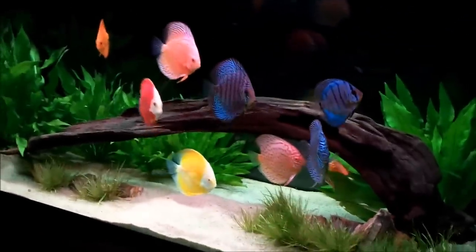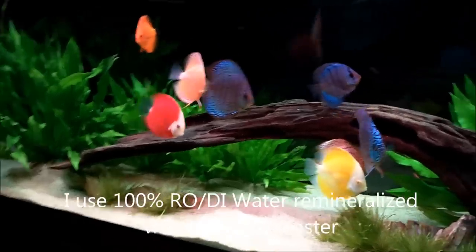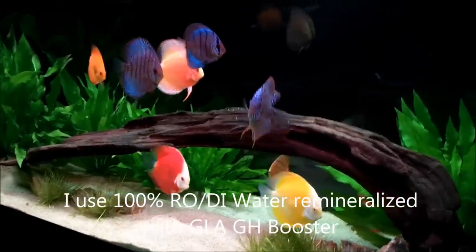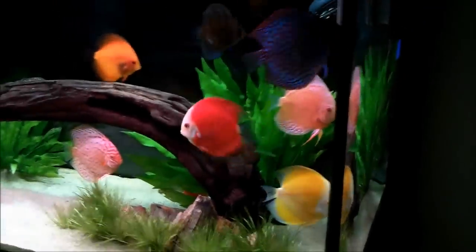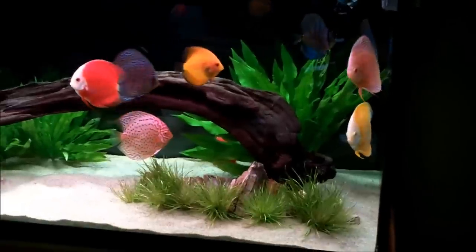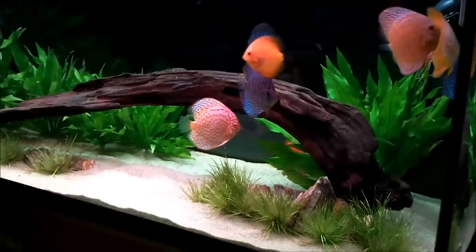Because I've got adjustable returns, I can put the flow exactly where I need it so it's not blowing the discus around — it works out really well. Hopefully that answered some questions. It's kind of quick and brief, but if anybody has additional questions, please let me know. The tank is working really well, the filtration system is awesome. I'm doing water changes of about 50% every other day minimum, though I know the filtration is keeping up and burning those nitrates. The discus are happy, healthy, and colorful. Appreciate everybody watching — we'll catch you guys later.